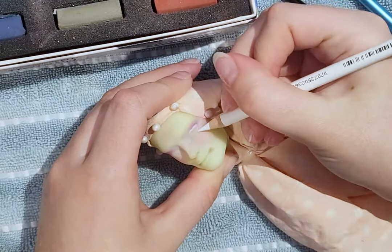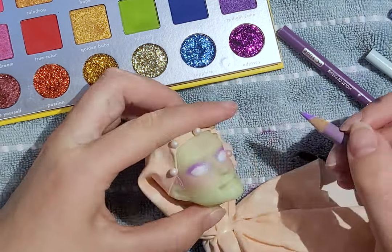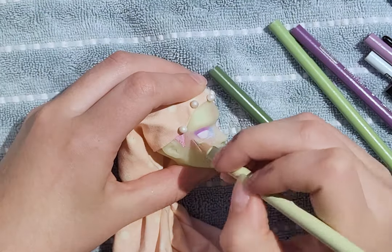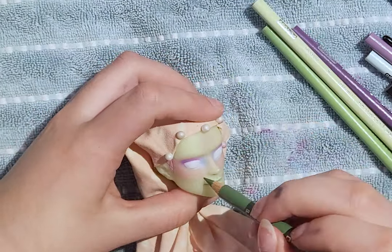Afterwards, I add the eyebrows with my colored pencils, and using my colored pencils I add more pigment to the eyeshadows. I also added some freckles on the cheeks, nose, and forehead.